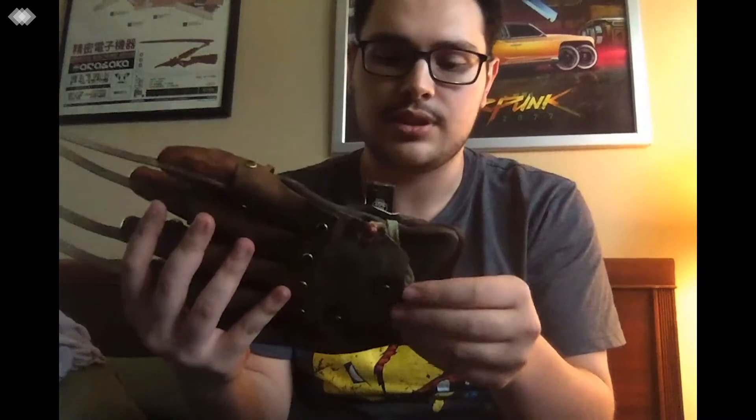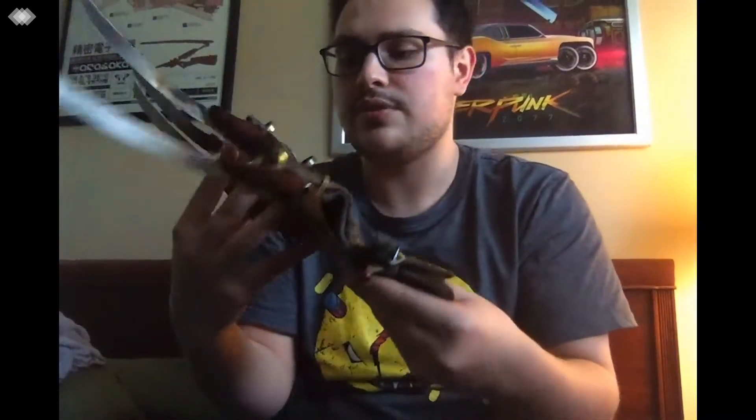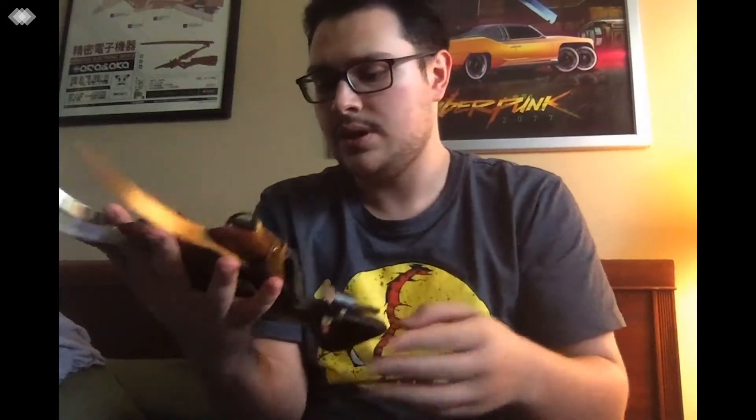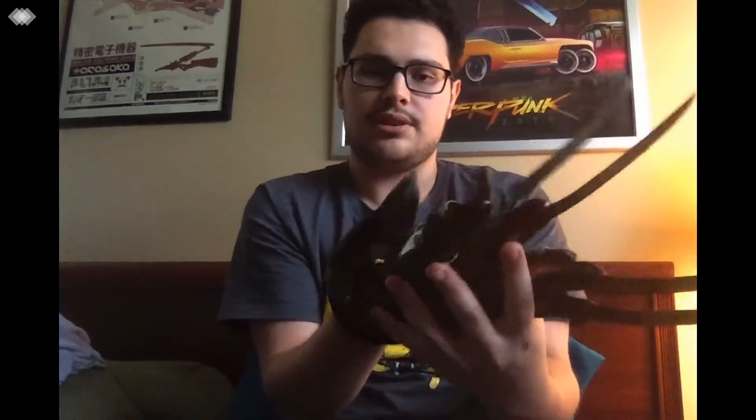The glove itself is pretty well made. It's a nice, good, decently thick leather — it's an actual leather glove. They actually riveted the metal where it needs to be riveted to the glove in certain places. It fits snug, so I'm going to put it on right now. The only thing I would say is I wish the wrist was a little bit tighter, because I feel like it would just be a lot stronger on the hand if it was. But you just got to hold it delicately and slide your hand in.